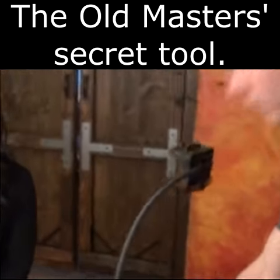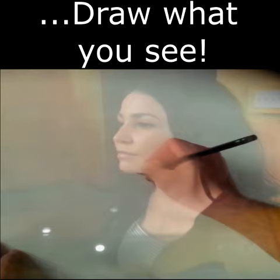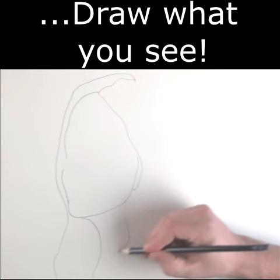The Lucy is an artist's tool that reflects an image you can draw or paint over to help start your realistic masterpiece in minutes. Draw with a master's precision, while avoiding the time and frustration of measuring out your subject, so you can spend more time creating art you will love.